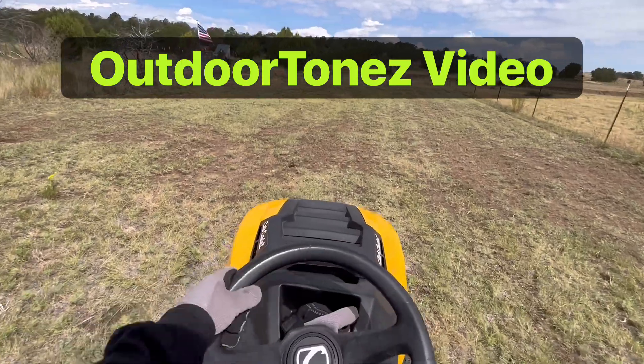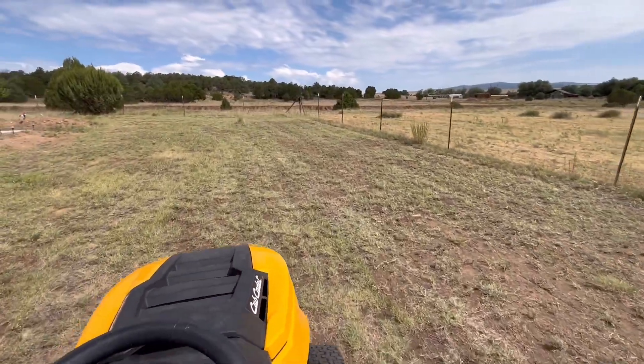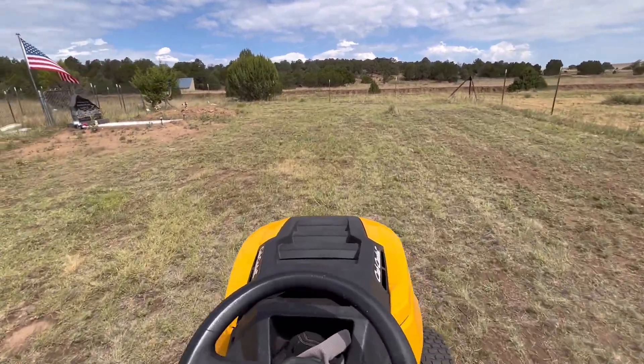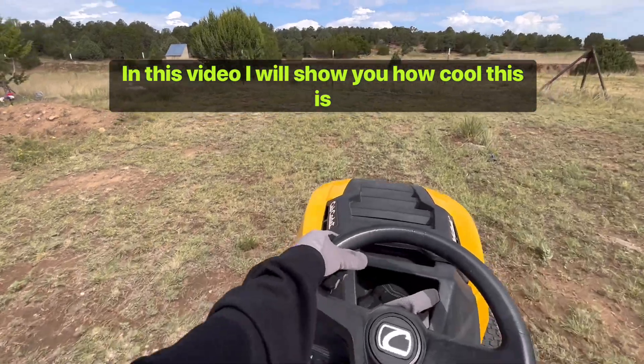Nice day to cruise the Cub Cadet and cut some weeds. I've already started, you can tell. But it's pretty fun just to cruise around — that's all you do is cruise. If you like cruising, I don't know, it's great.